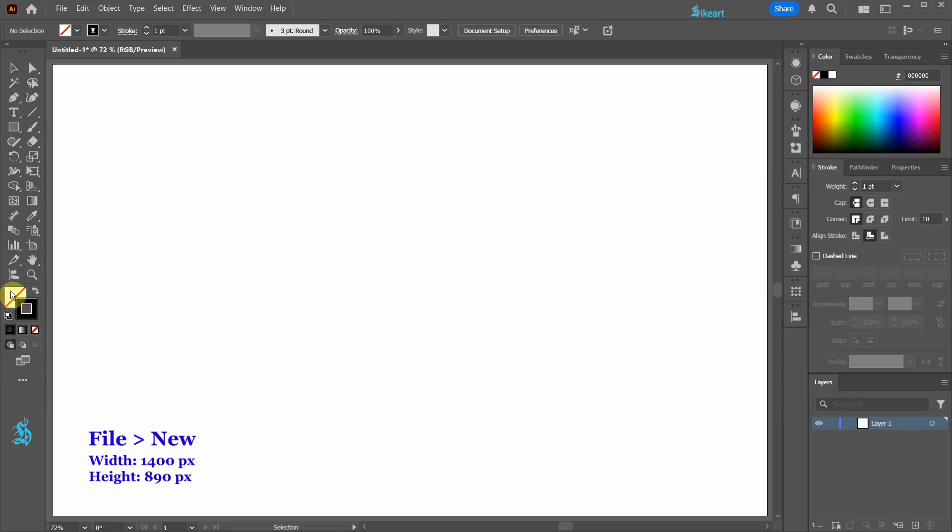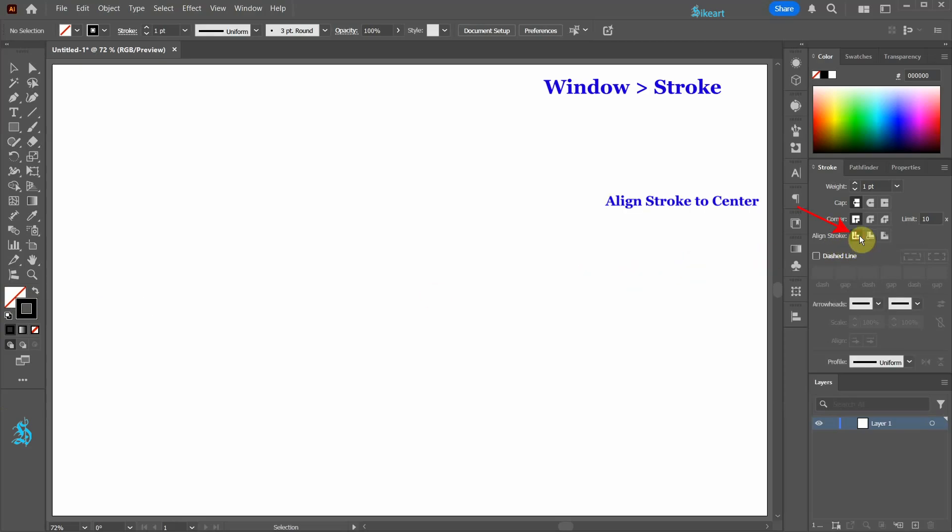First set the fill to none, leave the stroke as it is, and be sure the stroke is aligned to the center.